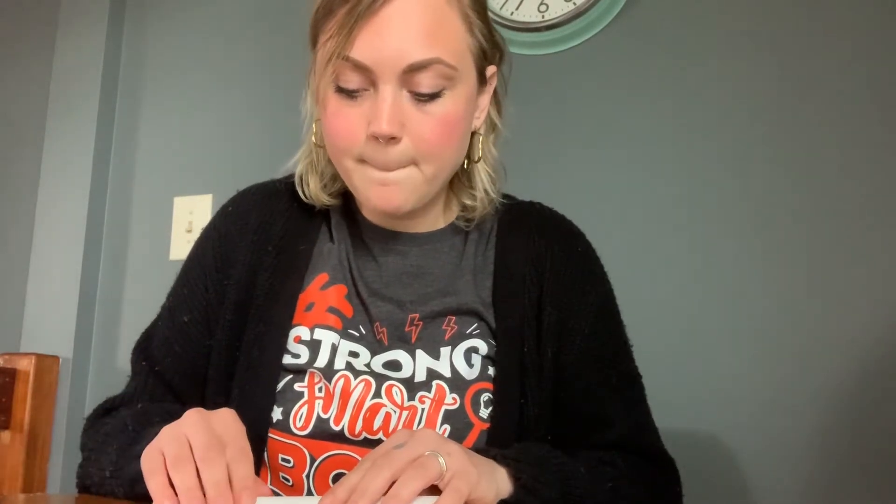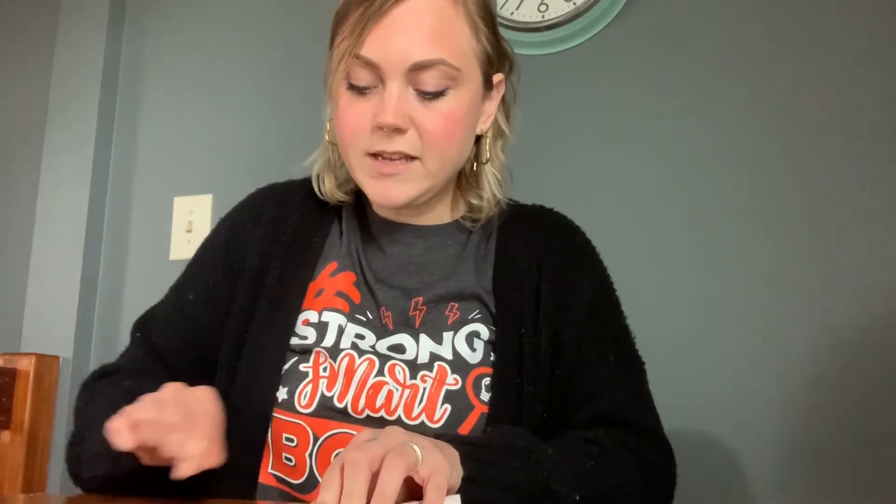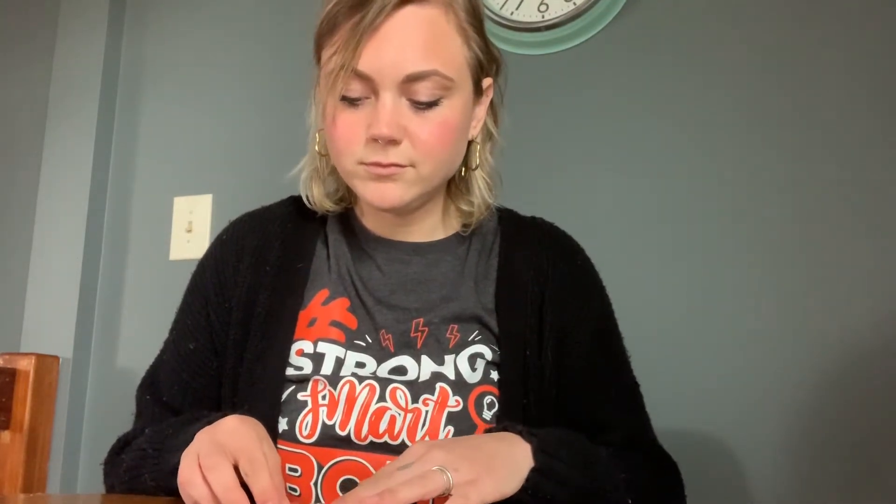First, we're going to fold our paper into a hot dog style, like a hot dog bun. So fold it like that. Then you're going to open it back up and fold it hamburger style. Now you're going to open it back up.